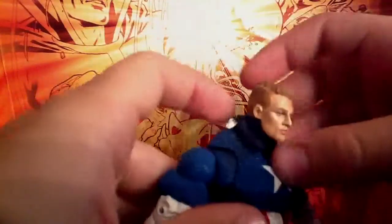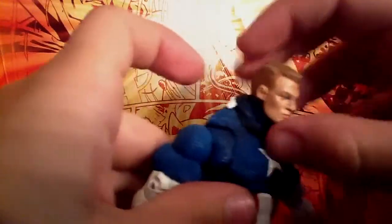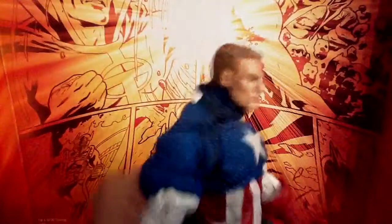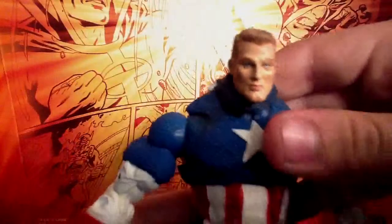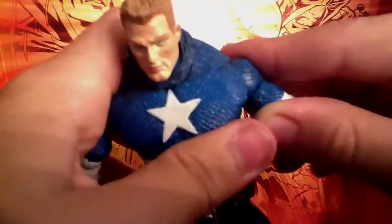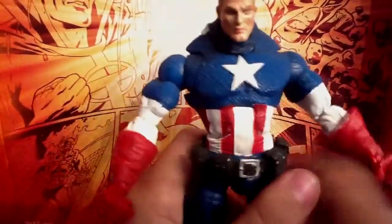He's got this mask thing right there, which is really cool. For articulation, his head moves down but not so much up because of the sculpt of the neck. He's got a ball joint in his shoulders that moves forward and around. He's got the little armpit joint which you can press forward or back — you can see that on the back right here. A lot of people complain about these shoulders, but I don't mind it since it's for articulation.